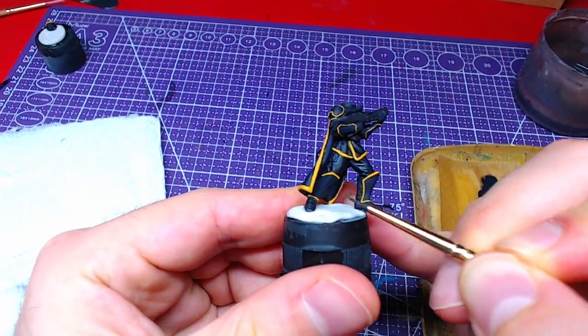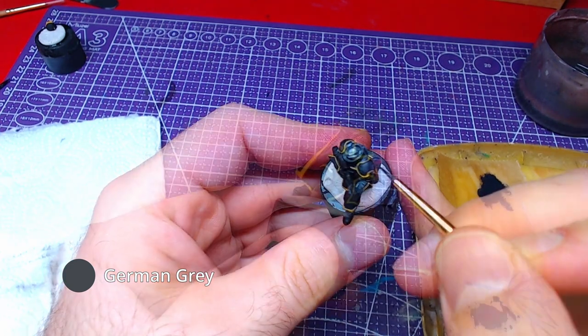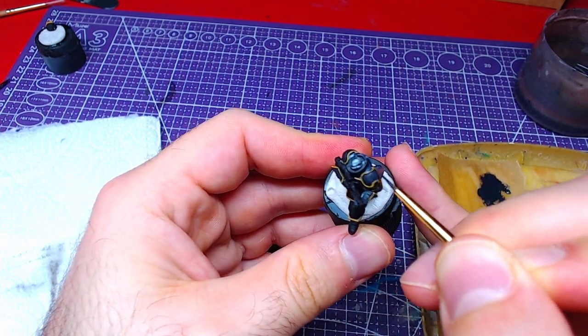Moving to the highlights of the armor pieces, with pure German Grey we will paint the edges of the armor pieces as well as the most flat areas.